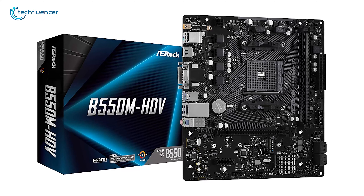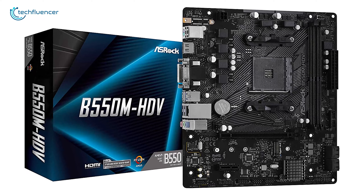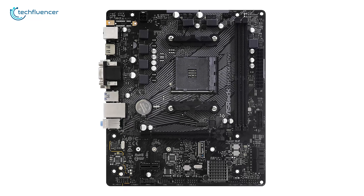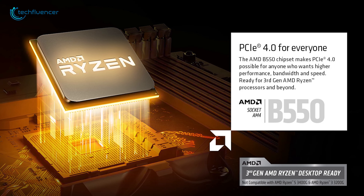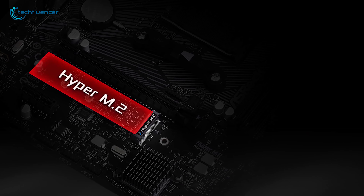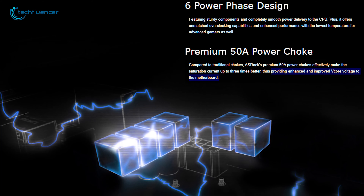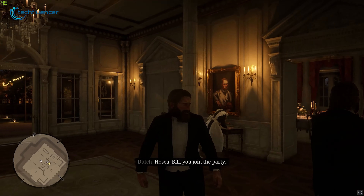Starting off at number five we have the B550M HDV by ASRock, a Micro-ATX gaming motherboard that you will find decent for your Ryzen 5000 series processor. This motherboard packs all of the crucial features for core CPU performance, including an AM4 CPU socket, x16 PCIe 4.0 graphics card slot, and a quad-lane PCIe M.2 slot. Furthermore, the six power phase design ensures smooth power delivery to the processor for effective CPU performance at minimal temperature, helping generate an extra bit of FPS on most modern titles.